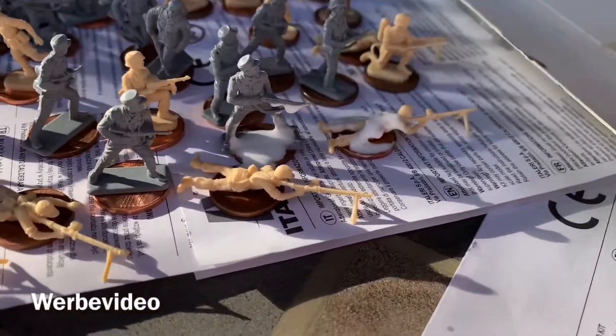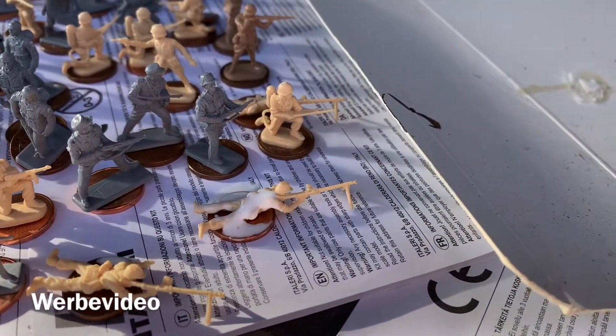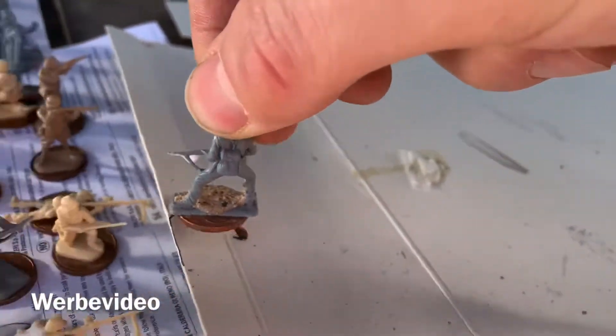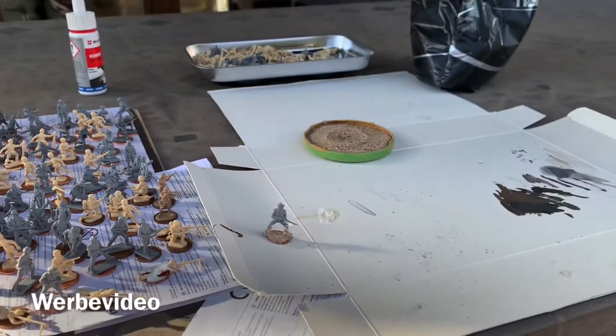Here on the outer edge I did a little bit too much. Then you take the coin with the infantry and push it through the sand, and you will get a sanded base. Repeat this with all your infantry until you are satisfied, and after that I will show you how to prime them.